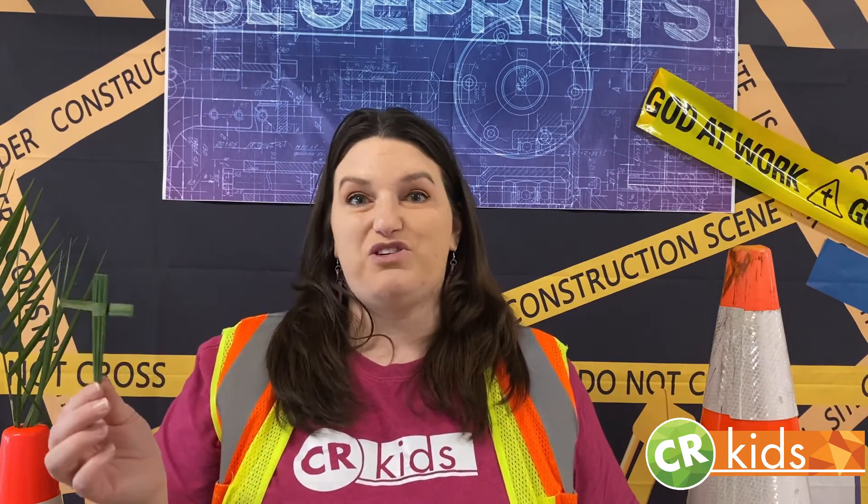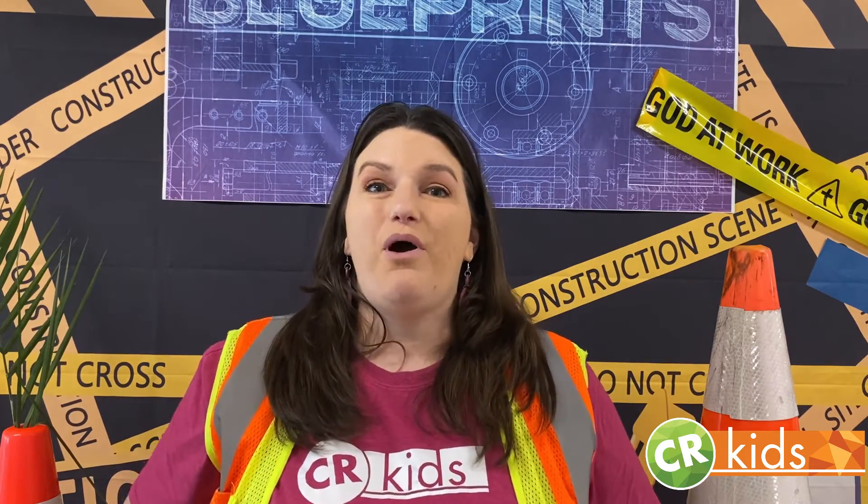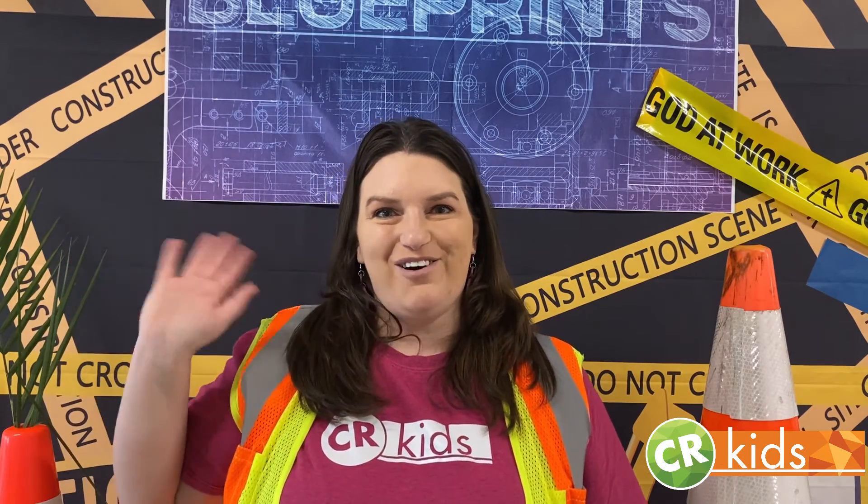This is so special. You can put it in your room or in your kitchen to remind you just how much Jesus loves you and the grace he has for you — that he sacrificed his life so that we can have eternal life, and that we are all part of God's plan and have a very special purpose on this earth. I hope you enjoy this and have fun with it, and I can't wait to see you soon. Bye for now!